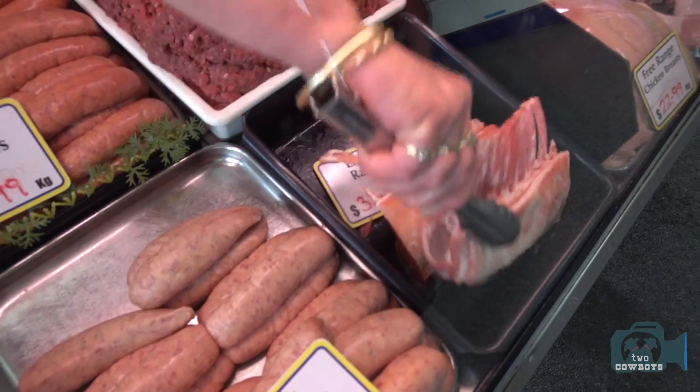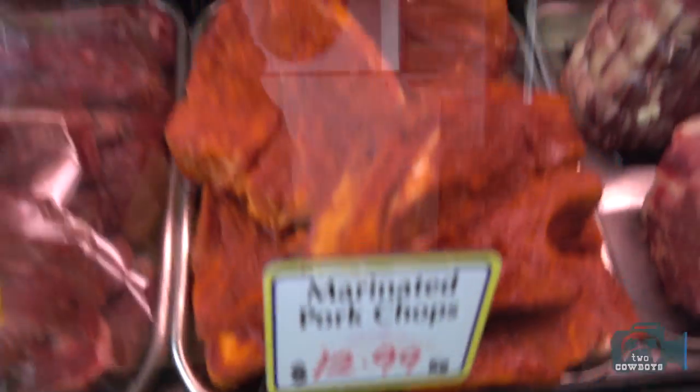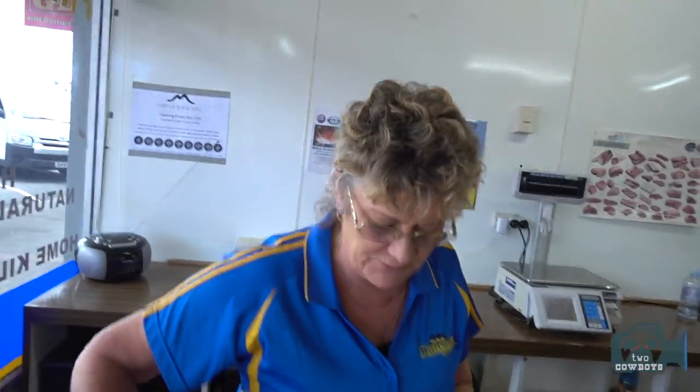This is what you're after — little baby legs. Two of them are the big ones for you. This is a pork chop. Look at the pork chop. It's a little pork chop, marinated with Chinese glaze.